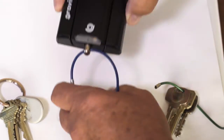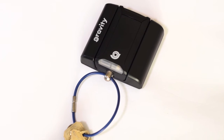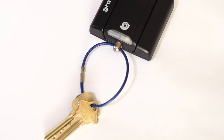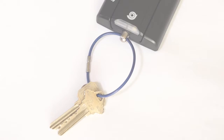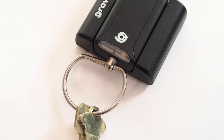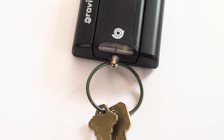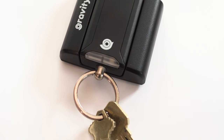Using sealed or crimped rings requires the ring be cut in order to remove or add any keys, which requires replacement of the ring. Tether Technologies offers a variety of rings for purchase on our website. The ring holder on the Gravity has been tested to hold the weight of hundreds of keys.